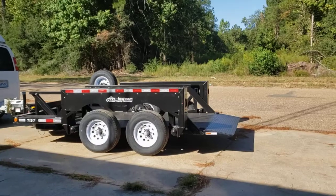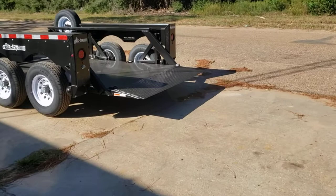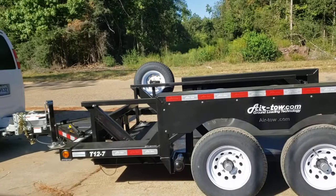We've got a new specialty item added to our fleet here at Derrida Rentals — this is an air tow trailer. What makes it special is this deck on it. It's got a deck that is about 12 feet long and 7 feet wide, and it goes up and down so it can travel to the exact height that you're trying to load whatever you're trying to pull.